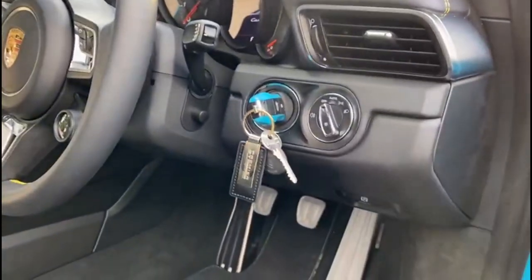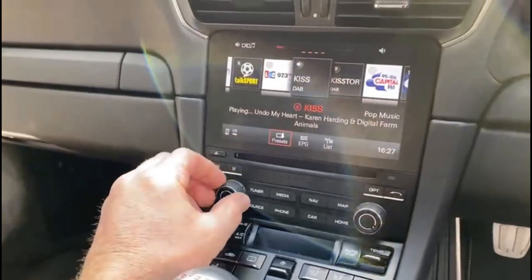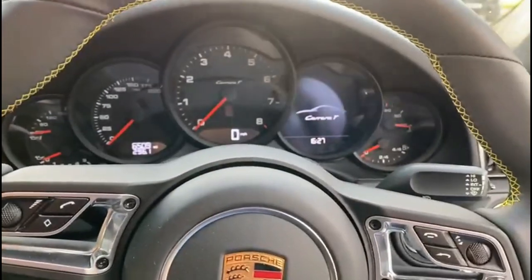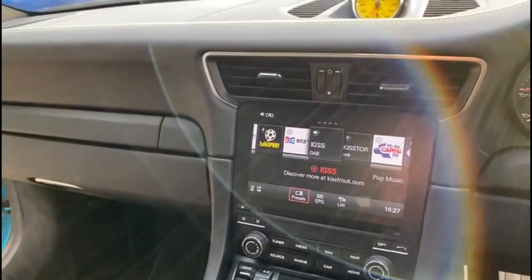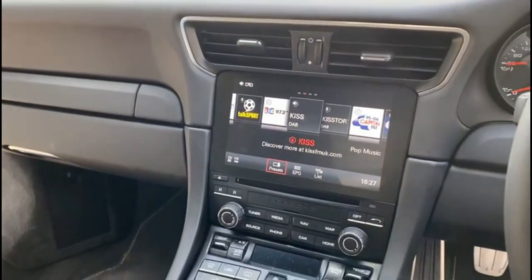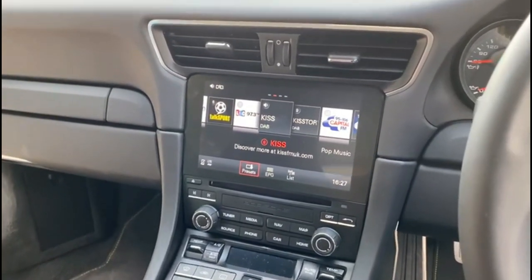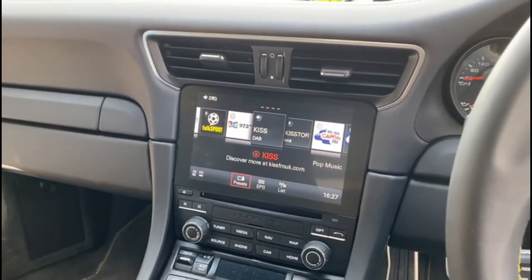We do have options for a separate subwoofer in the back, but you'll be really surprised how much bass we can get from just those front woofers. This is a late model car, being a 911, so it's already got Apple CarPlay and great connectivity - the whole car is awesome. This had the bass audio fitted, so all speakers were driven from the head unit, and that's what we've changed. If you've got a 991, 992, 997, or even a 996, we can upgrade it - thanks very much for watching.